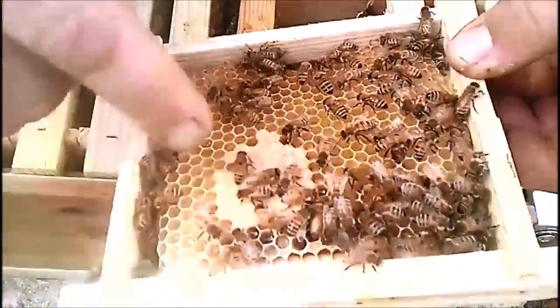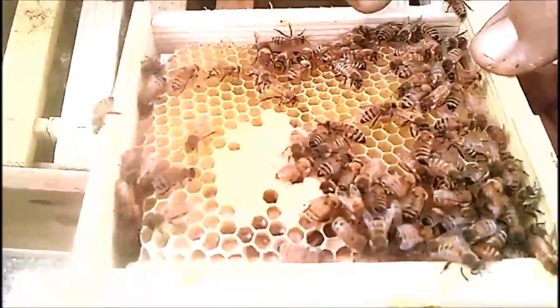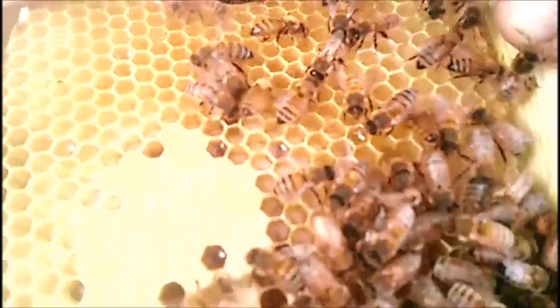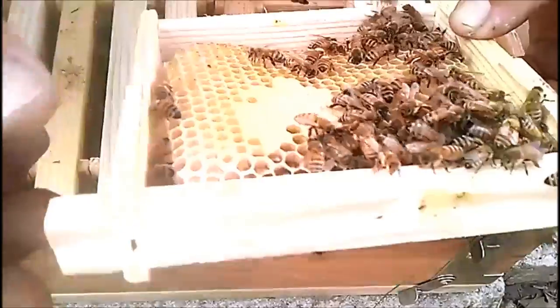The capped brood is right here in the center — this is all larvae, about day-old larvae. I see one egg on the very outside edge.